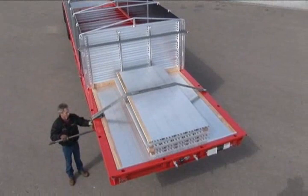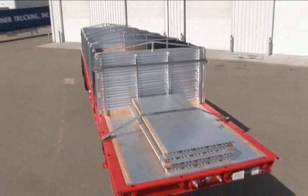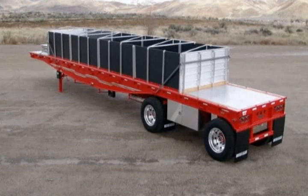Place straps around each end of the bulkheads and secure them to the trailer. Finally, strap down the four floor sections on the front of the trailer. This completes the Western Trailers convertible hopper flatbed conversion process for hauling bulk commodities.